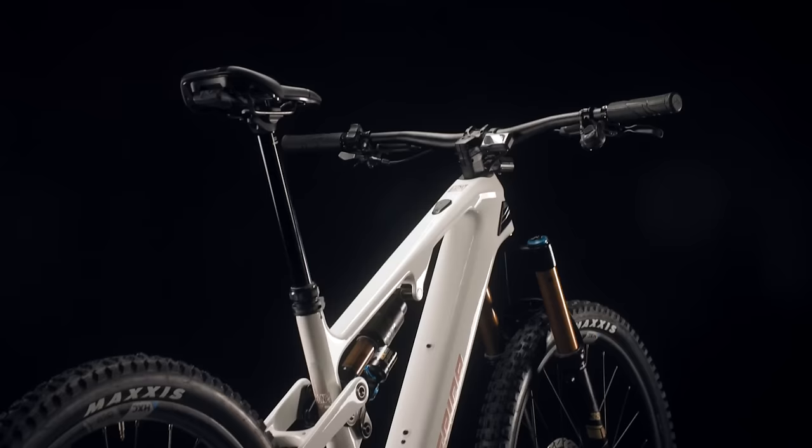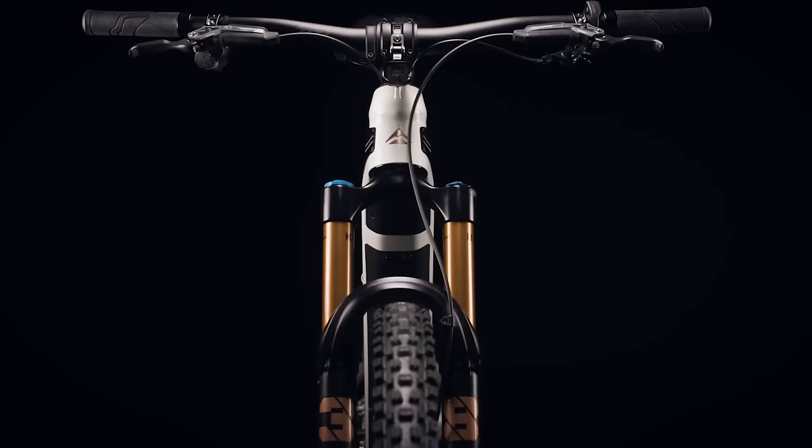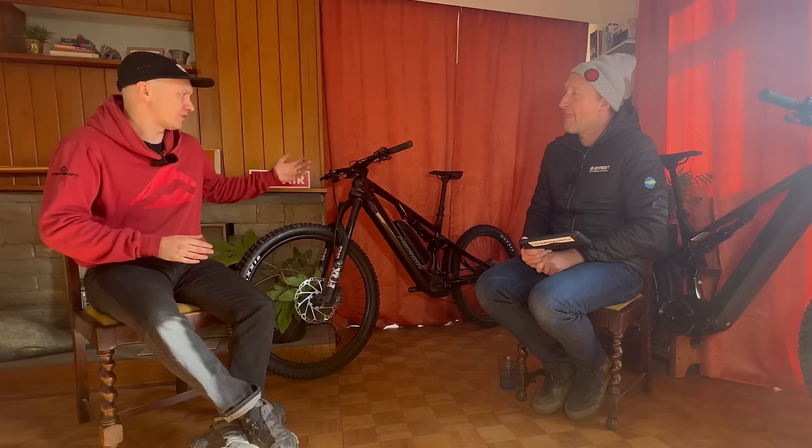On the unpowered bike John rides a size Long with around 500mm reach, at 172cm tall. Do e-mountain bikes need the same reach as a regular mountain bike? No — and that's essentially what they've done with the geometry. The head angle is a little steeper, the seat angle a little slacker. Their human-powered bike has a 79-degree seat angle, 64-degree head angle, with big long reaches. The e-bike is about 11mm shorter size for size, and you can choose a smaller size if you want more pop and liveliness on the trail.